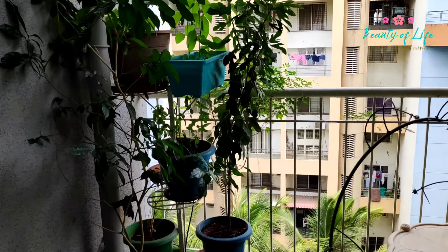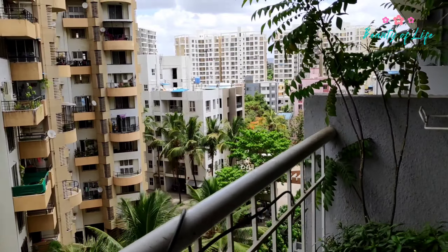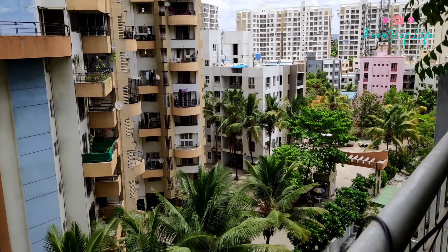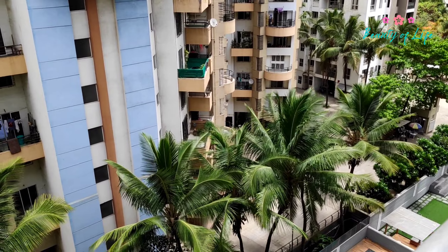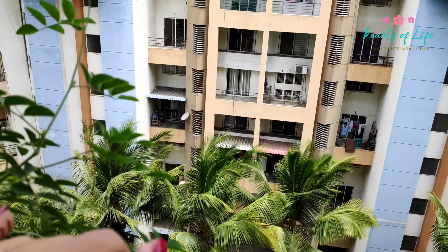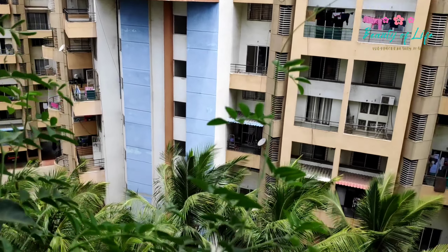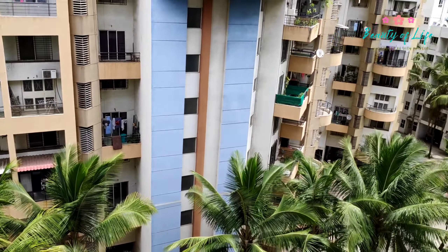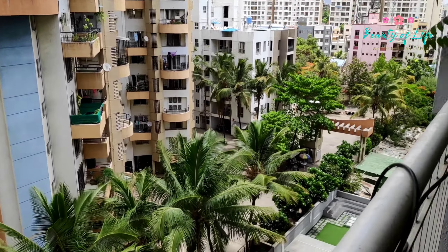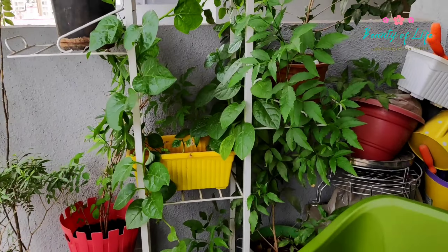Hi everyone, namaskar! A very warm welcome to Jagannath's channel. Today is Raja festival day. Before the festival, I was trying to do preparations. I was deciding which pitha to make, and looking at today's outfit. I did an outdoor shoot in my garden.